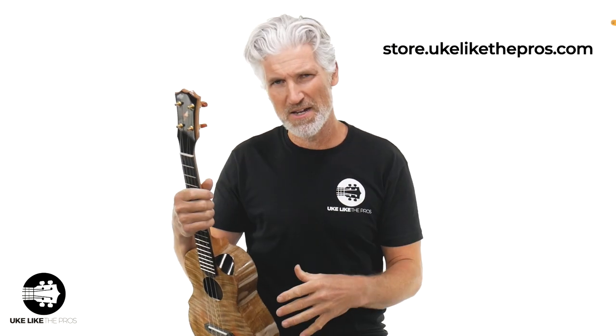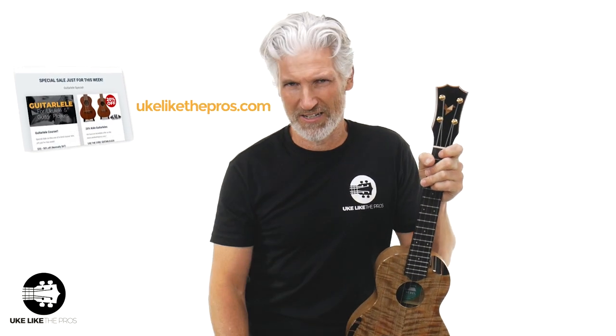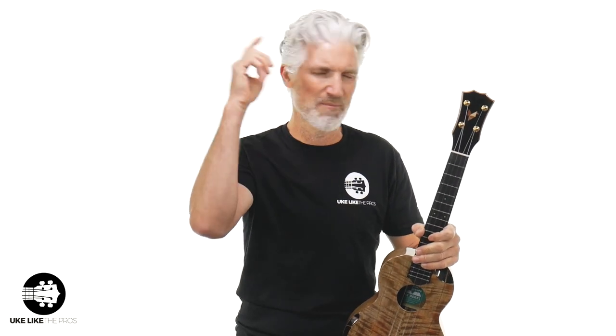That's what I'm talking about right there. Store.ukulelepros.com — I appreciate you being here. Hope you enjoyed some of the playing. If you like anything I played, all of it is over at ukulelepros.com. Join a platinum membership and get access to all our courses, workshops, Q&As, and all that kind of stuff. Thanks for the support, for being here, subscribing, and leaving a comment. Check us out on our Patreon page as well. That's going to do it — Rebel Mango prototype, store.ukulelepros.com.